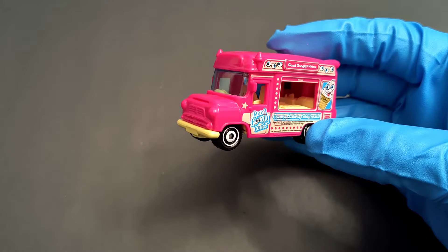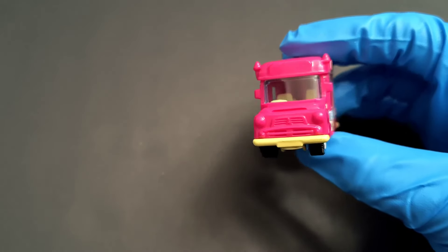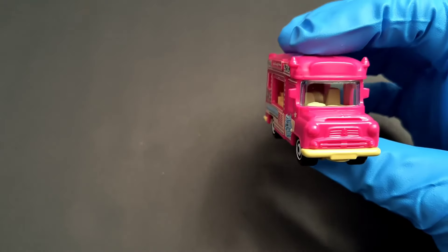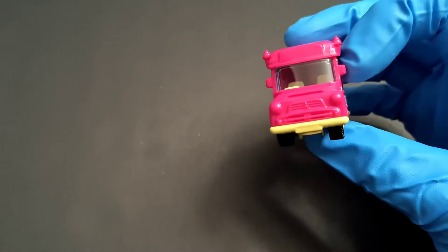It also says 'Good Googly Cones' on the side. Up front, the headlamps and grille are not very detailed. But you can see the cones, and surprisingly it gets mirrors, which a lot of models miss — but this one gets mirrors.